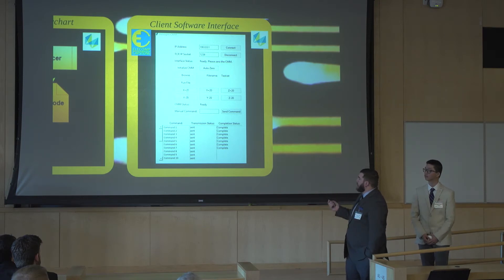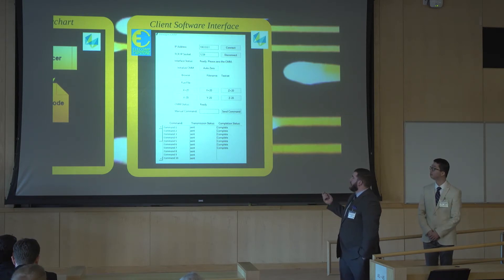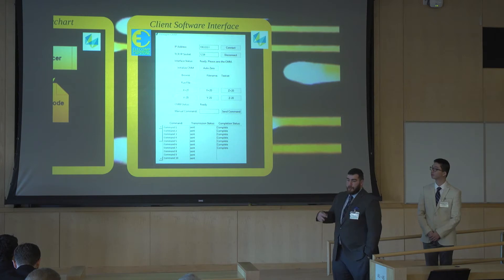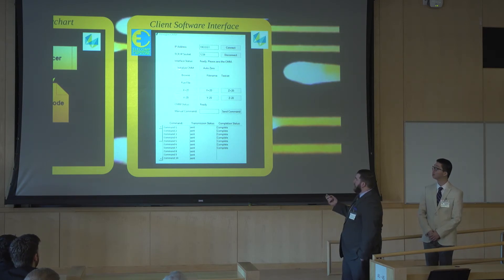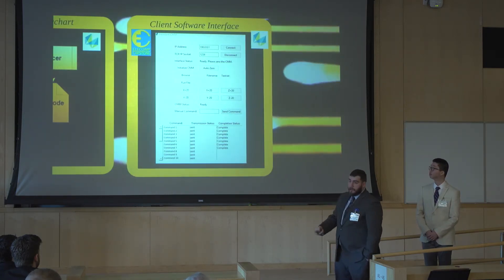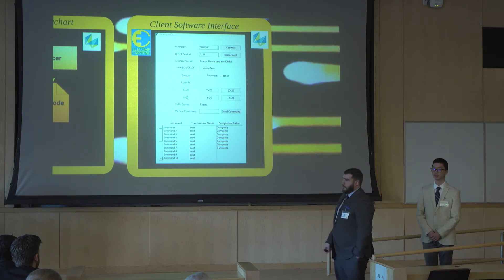As it stands now, we have a sample interface that provides the user a way to input the IP address of the CMM, the socket to communicate over, initialize the CMM, and zero the CMM. There's also the ability to manually jog the machine to the center of wherever the PCB bed is mounted, and the zero will be offset so all printing is done on that PCB bed. We also provide the ability to browse to any file — if written in the native FTC protocol for the CMM, it will run that, listing every command and indicating whether it was sent and completed based on return values. You can also input a G-code file, which goes through the translator and sends the CMM the corresponding commands.